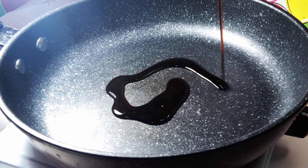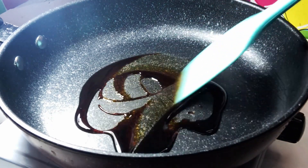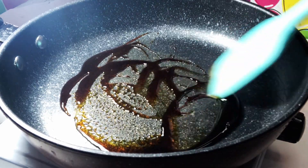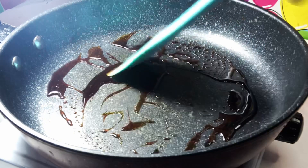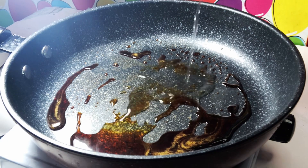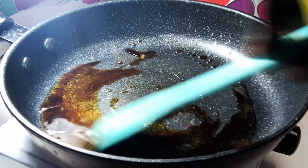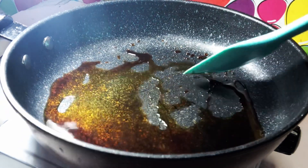In my saucepan, I am going to add in some dark sugar — you can also use white sugar in place of this. I am going to spread everything very well until everything is well incorporated. Then I will go in and add in some 3 teaspoons of vinegar. You can also use your bottle topper to measure this. I am going to stir everything very well until it is well mixed.